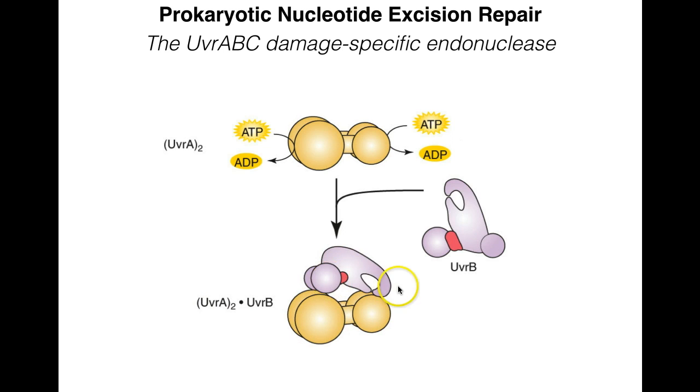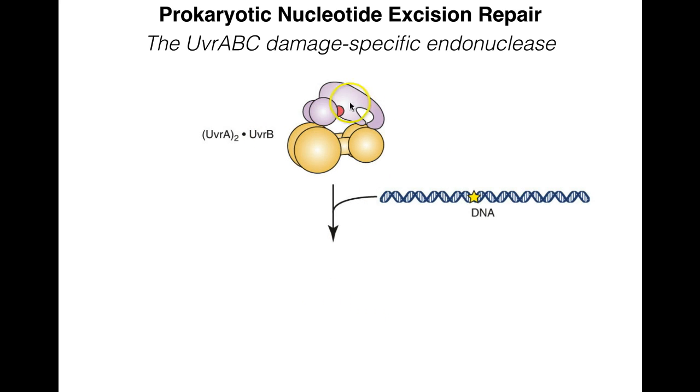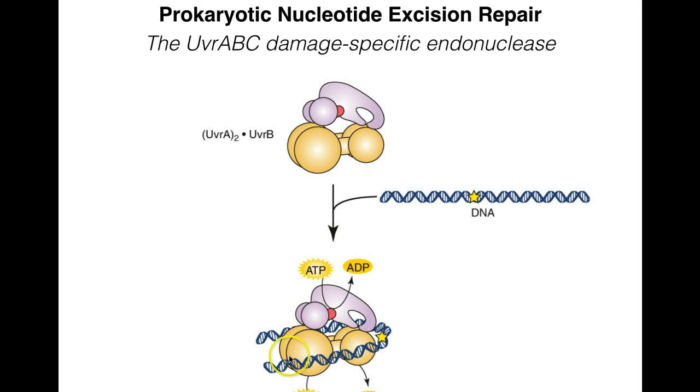UVR-A complexes with UVR-B while not on DNA. UVR-B also has a binding site for UVR-C, but while bound to UVR-A, UVR-B cannot bind UVR-C. The process begins with UVR-B binding to UVR-A. After they bind, they recognize DNA and bind upstream of the damage. UVR-A is responsible for localizing and recognizing the damage — due to some structural change in the DNA, not a specific sequence — getting UVR-B into the right spot near the damaged site.